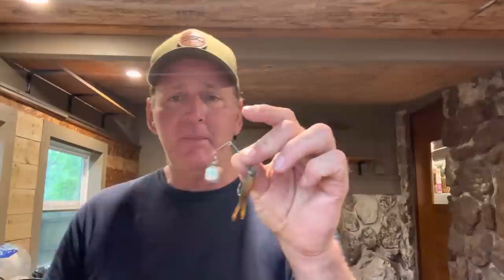The beetle spin excels when you have warm water, low water, and water visibility anywhere between about six inches to maybe a foot and a half. I like it in off-colored water. Even though you think this is a finesse little bait, I haven't done very well with it in clear water. I catch a lot of fish in dirty water. The beetle spin has a Colorado blade on it, and most of the times I've done the best with it is in about six to twelve inches of visibility.